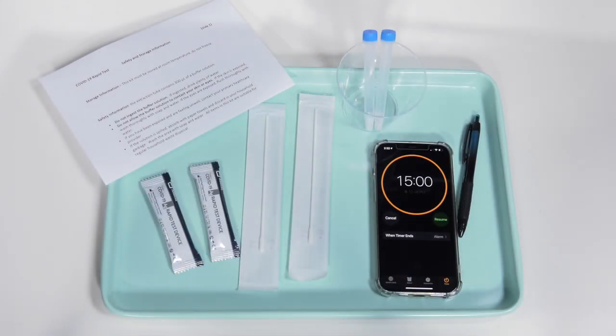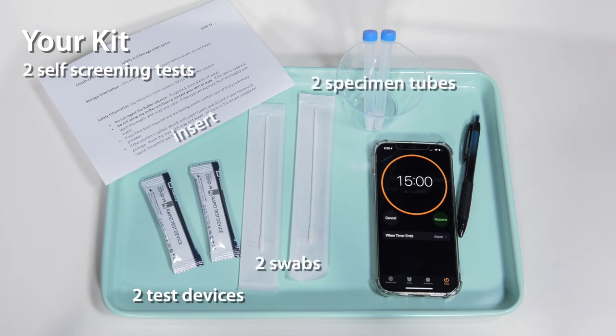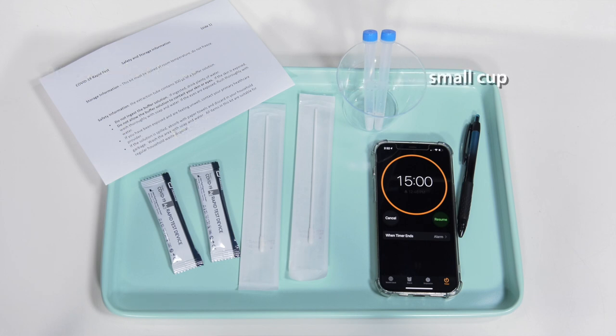In your kit you will receive enough material to do two self-screening tests: two test devices, two specimen tubes with buffer solution, two swabs, and an insert with safety information. You will also need a clean small cup, a reliable timer such as your phone, and a pen.